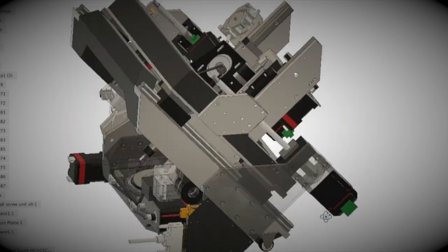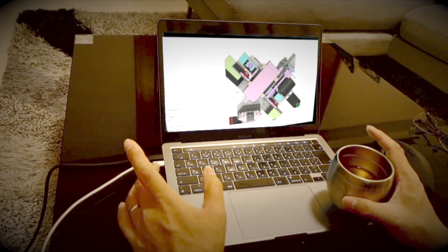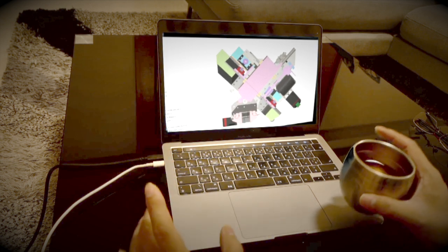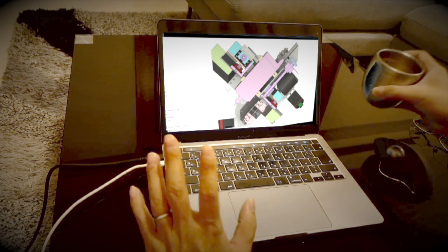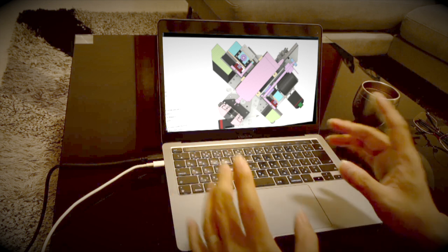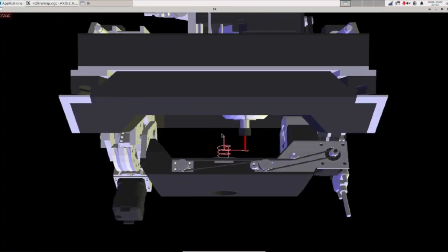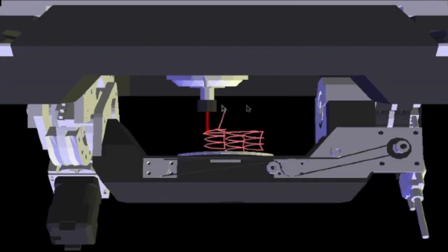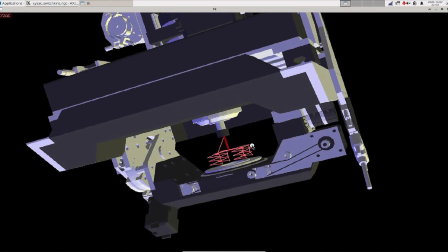Benefit 3: 3D models let you check from angles you can't see in real life. With a 3D model, you can check from angles you would never be able to see in real life. For example, you can hide any parts that are in the way and make it much easier to see what's happening. You can even design parts of the machine to be stronger, which might block visibility, but with the simulation you can see everything clearly. It's impossible to do that with the actual machine. Now the machining program is running. When the table is almost perpendicular to the Z-axis, the machine frame is in the way and I can't see the machining situation very well. I can't do anything about it because of the structure of this machine. To improve visibility, the top of the frame has been slightly concaved, but this is the limit.